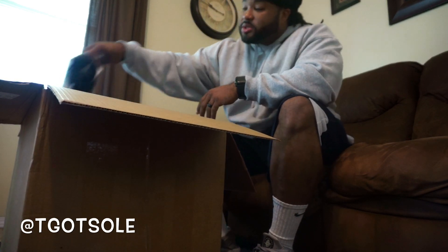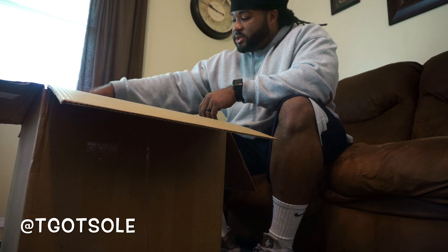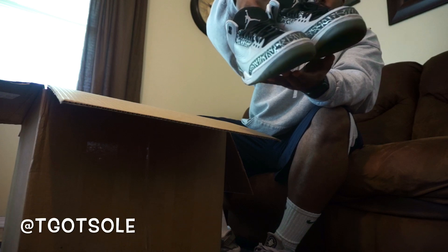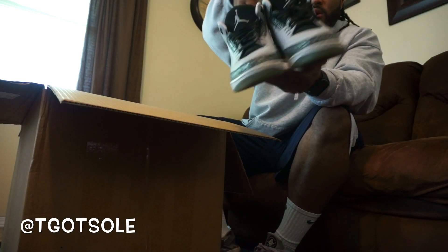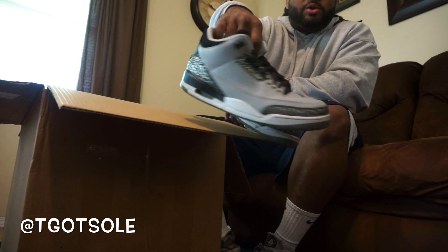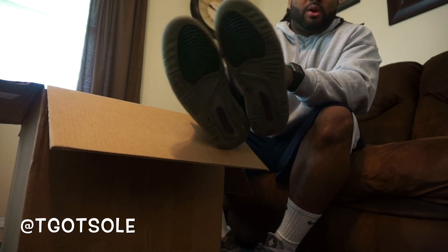Another size 11 and a half — these are the Wolf Grey 3s. They just need some cleaning; no paint cracking like threes and fours normally do. I'm going to post pictures of all these shoes at the end of the video so you can get a better look.